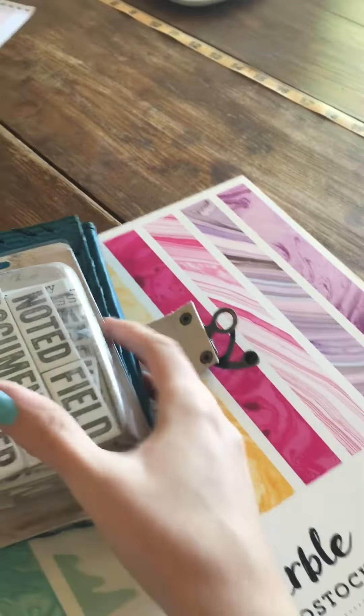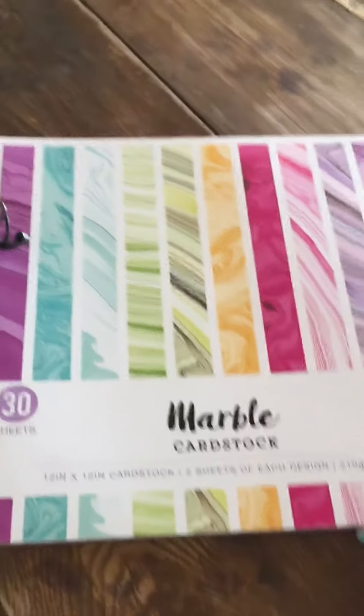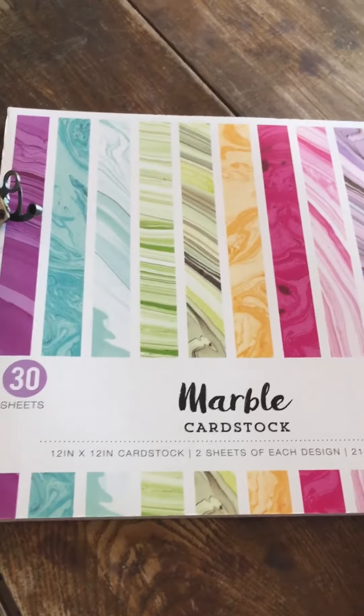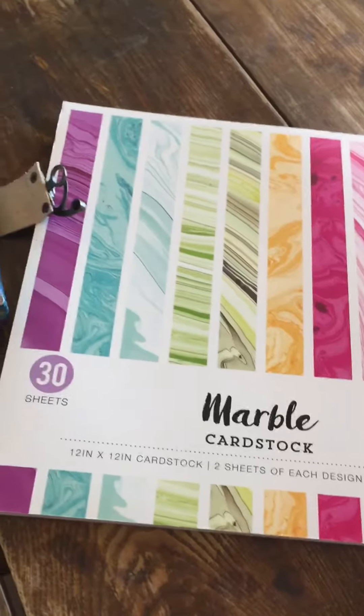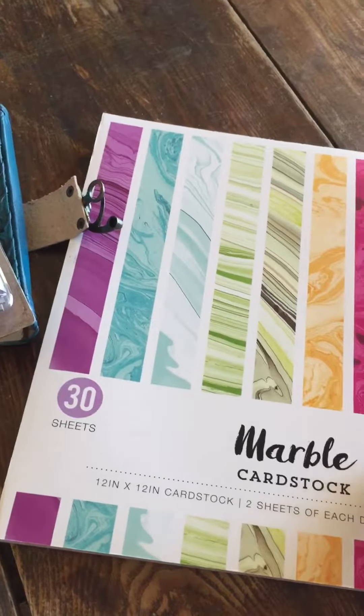I got Elmer's clear and repositional glue sticks — I hope this works as well as regular Elmer's. And then this is the only book of paper I've gotten because I want to use a lot of found paper.